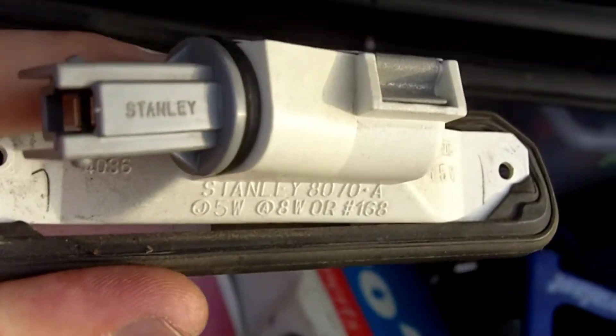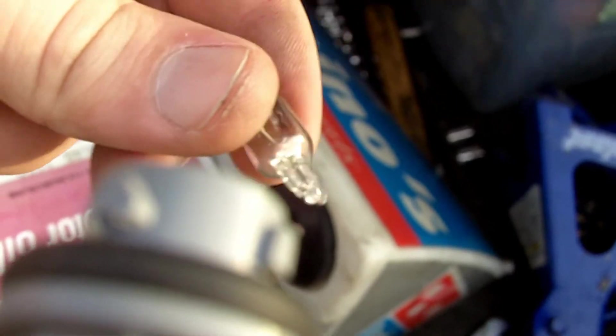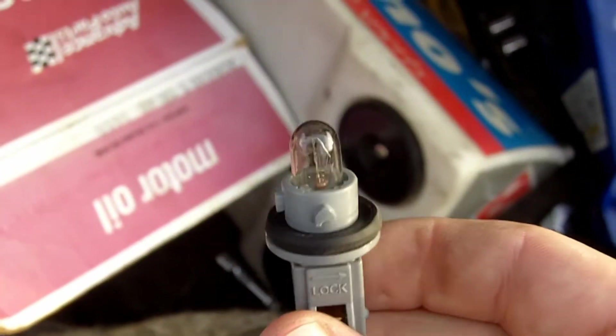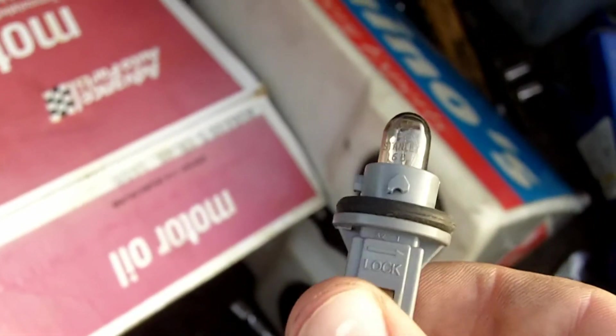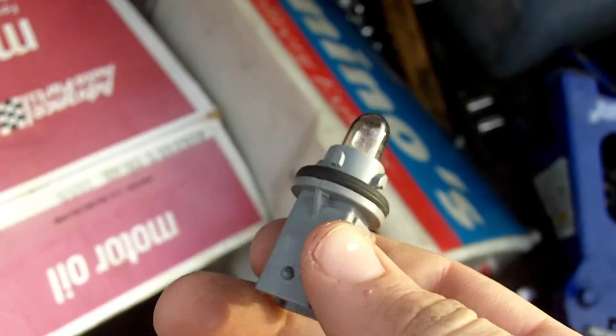And that's basically all — you take that piece out and replace it with the new one. Once you've actually got the bulb out, you just pull it straight out, and then you take the new bulb and put it right back in, and it just snaps back in. Well, that's all there is to replacing your tag light bulbs. Thanks again for watching guys, and I'll see you next time.